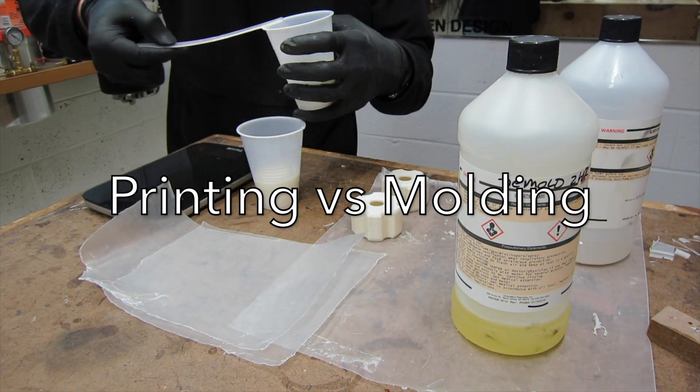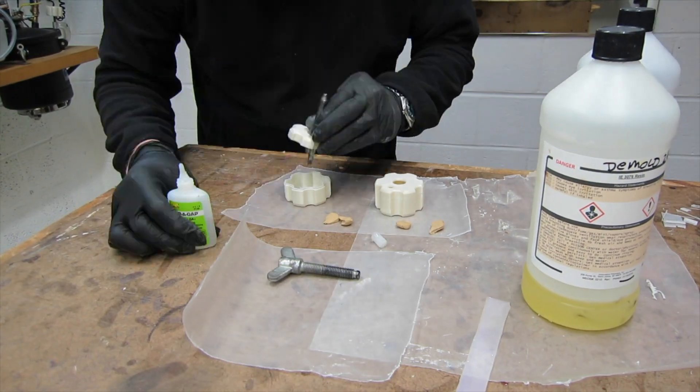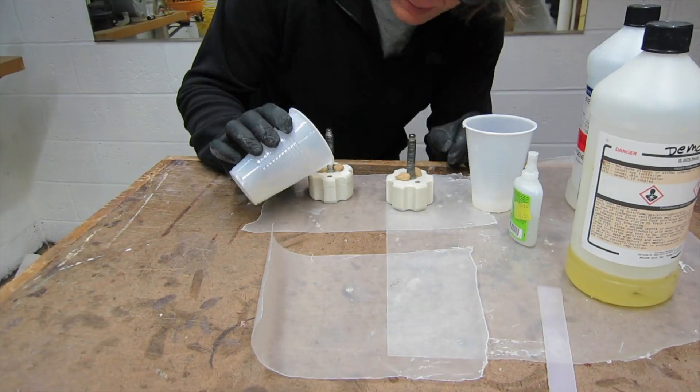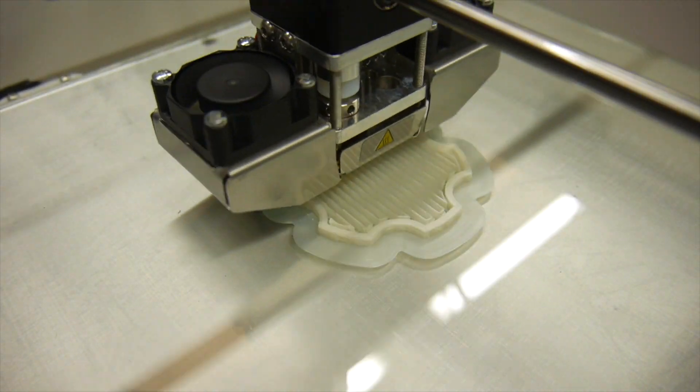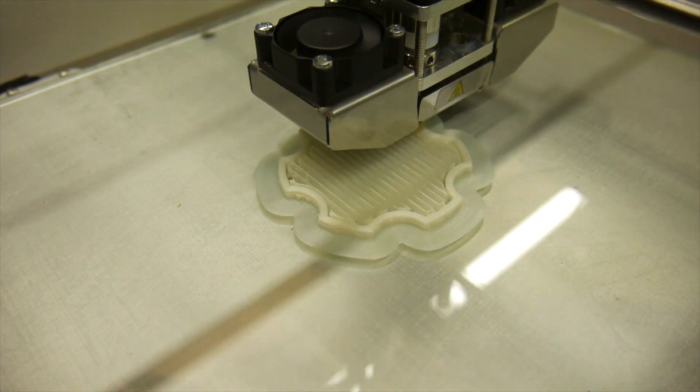Normally I would cast up some knobs — if you've seen any of my videos, I'm totally into casting. But in this case, I just printed out on my 3D printer four of these knobs and made some ergonomic knobs. I'm going to show you how I went about doing that.